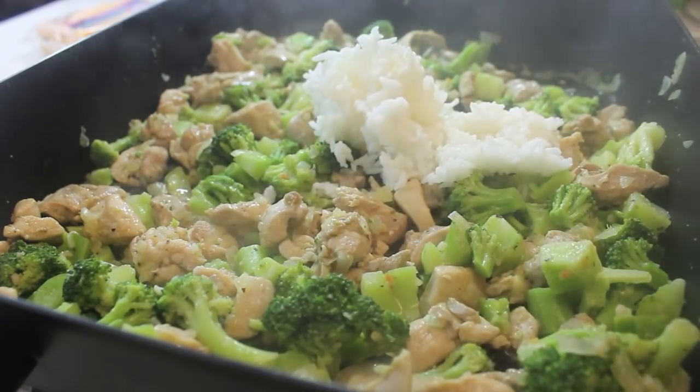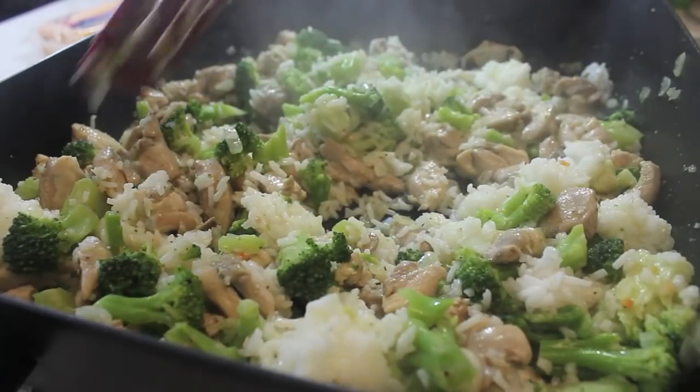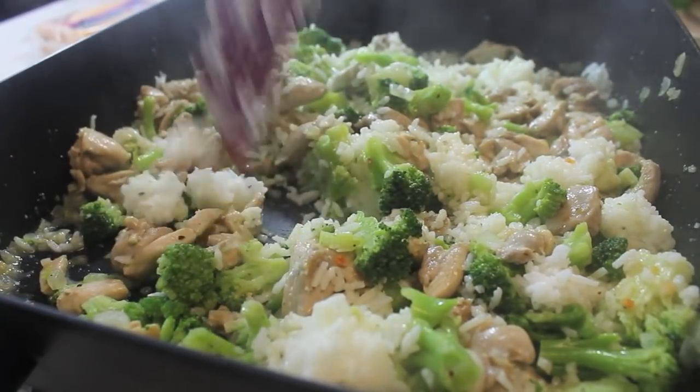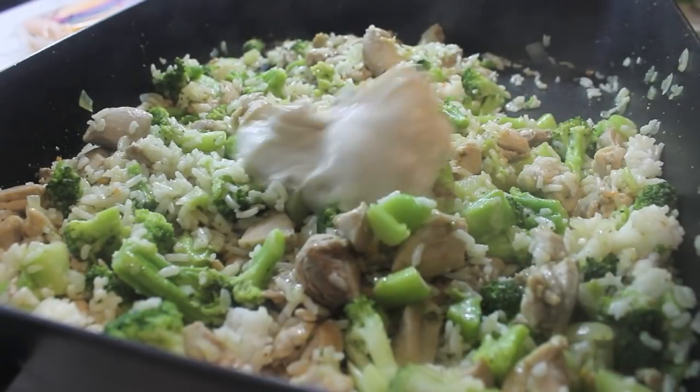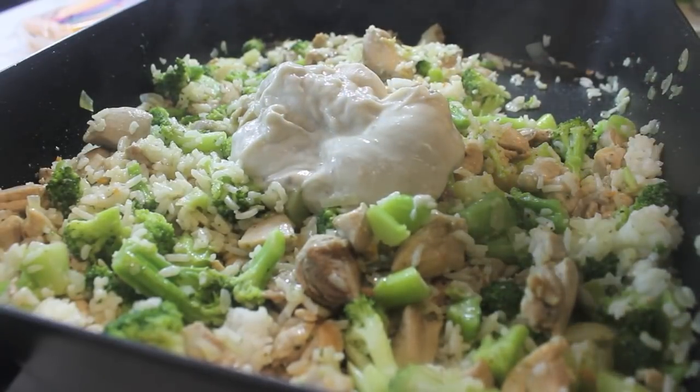My next step will be adding in my rice. Now I did cook this rice in my rice cooker, but if you want to use minute rice, I don't think it's going to hurt this recipe a bit. Now I'm going to start adding in my cream of mushroom, but cream of celery and cream of chicken work just as well.